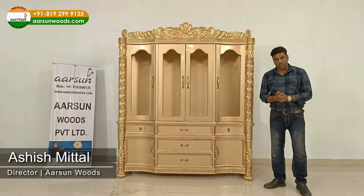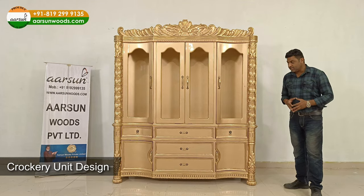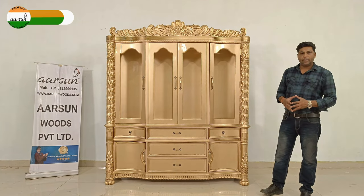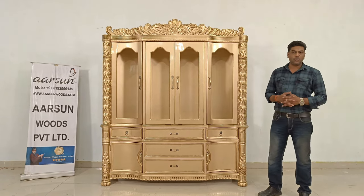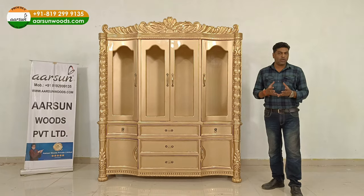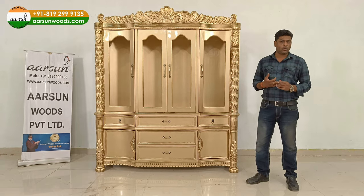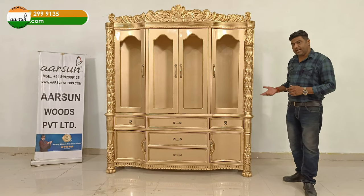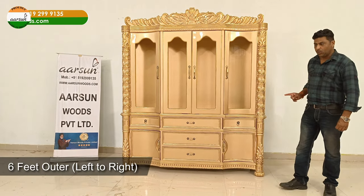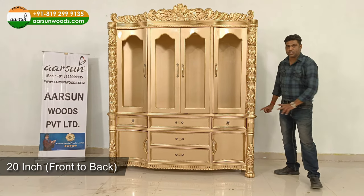Namaskar, Ashish Mittal from Arson Woods, and one more time I'm showing you a crockery unit design. These are also called China cabinet — not because of the country China, but because of the China ware used in the crockery unit. Other names include storage units, and some people also call it a server. The design you're looking at is antique wood with antique gold paint. The size is six feet left to right, height is seven feet, and the width is 20 inches.